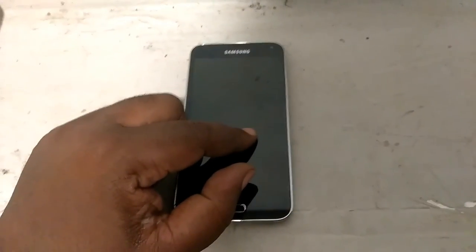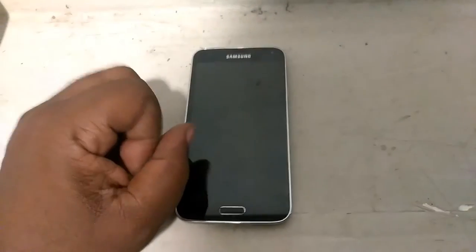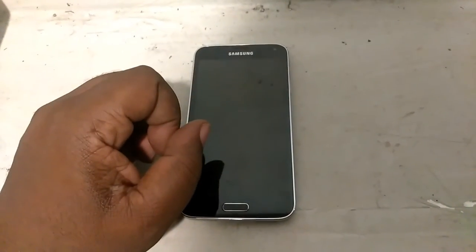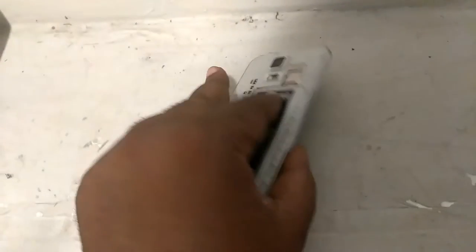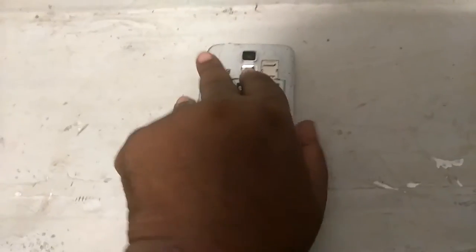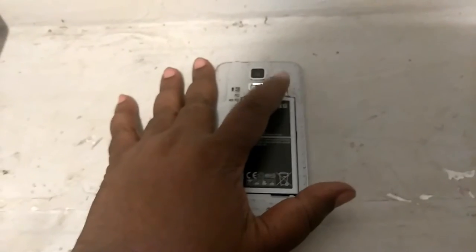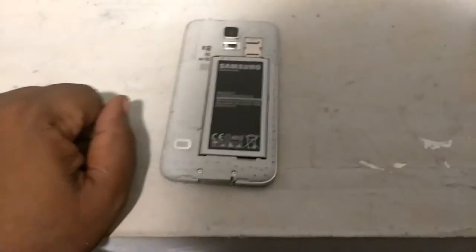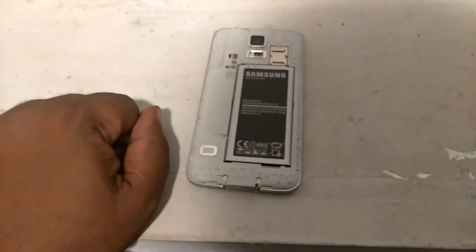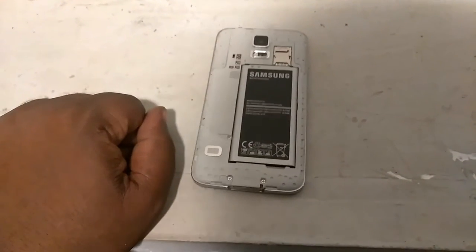Internal memory is 16 gigs with 3 gigs of RAM. And I'm going to turn around the back for you guys again — when you put the microSD card right on top here, it's capable of holding a microSD card up to 256 gigabytes.